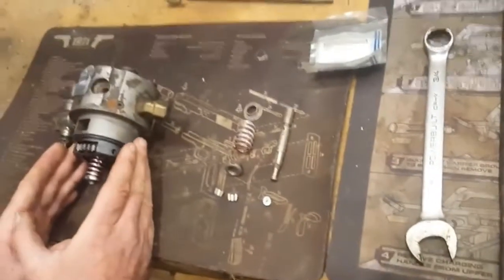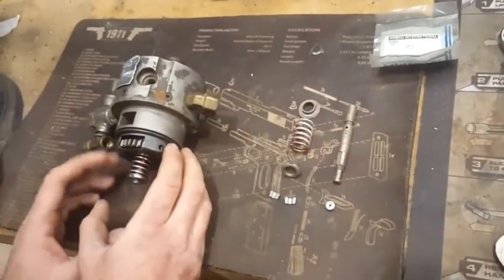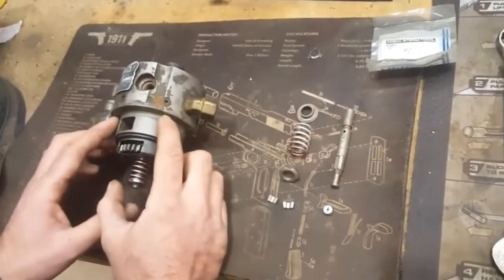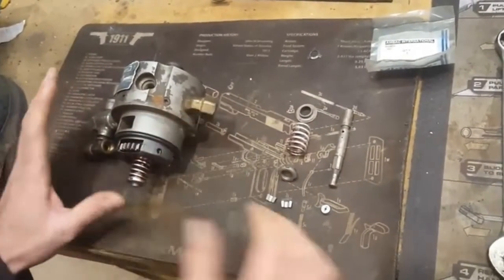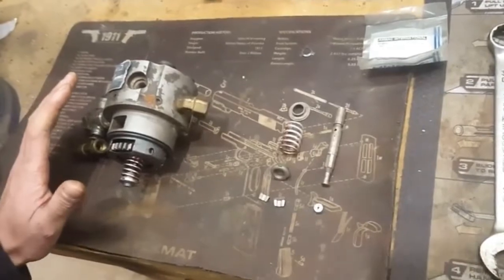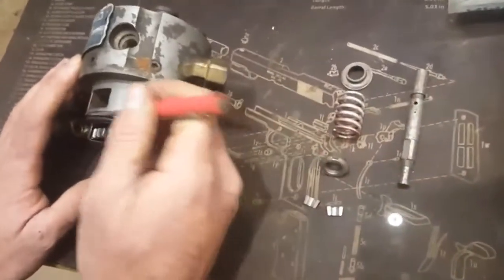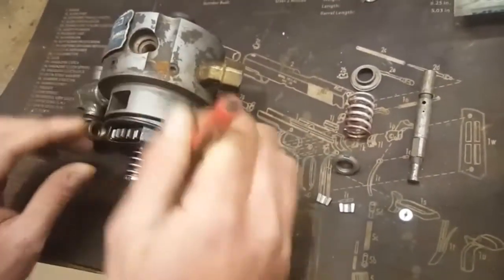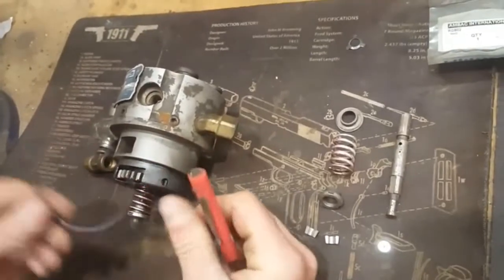So the way I do this — you've got your hydraulic head here, you've already taken it off the pump, you've cleaned it up, it's not dripping fuel everywhere, and you're ready to go. You'll take your lower o-ring off and throw it in the trash.